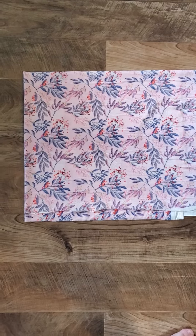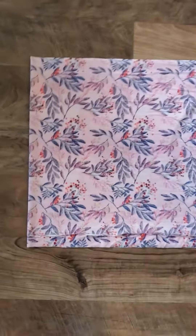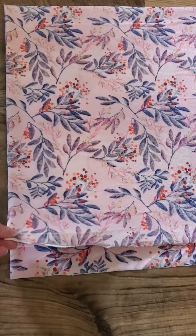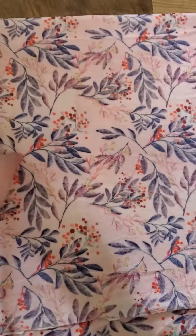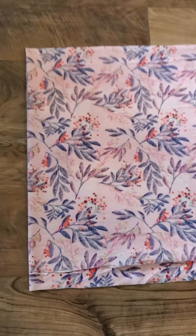I've folded it down exactly enough to fit the pattern piece. You can see there's one folded layer here and another folded layer there, so there are four layers all on top of each other.